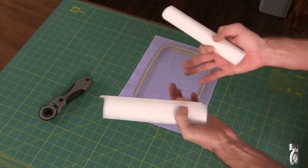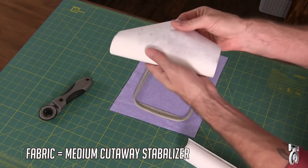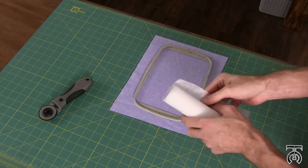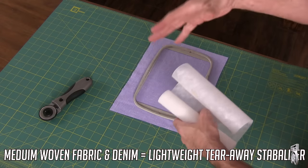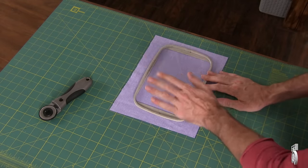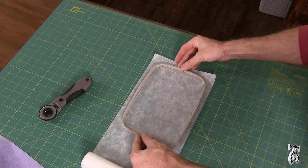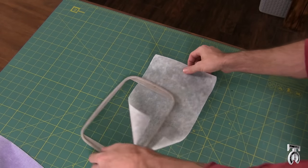Now we're going to talk about embroidery stabilizers. If you're doing a knit fabric — something stretchy and very lightweight — you'd want to use a thicker cutaway embroidery stabilizer. But since we're using a more woven, medium weight fabric, I'm going to use a lighter weight tear-away stabilizer, which is a little bit easier to deal with. Definitely look up what fabrics work best with which stabilizers. I'll roll this out, figure out how much I need according to my hoop, and cut it.